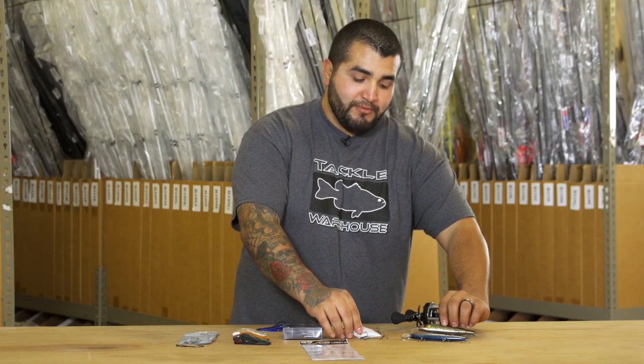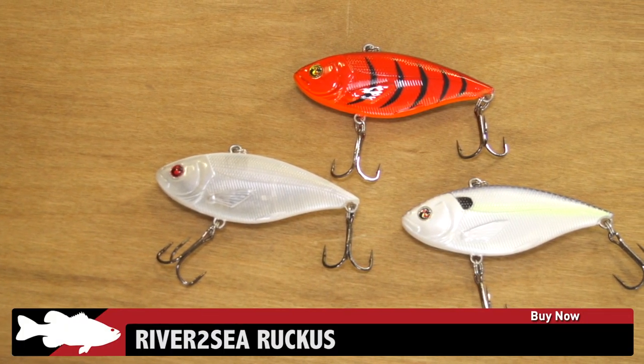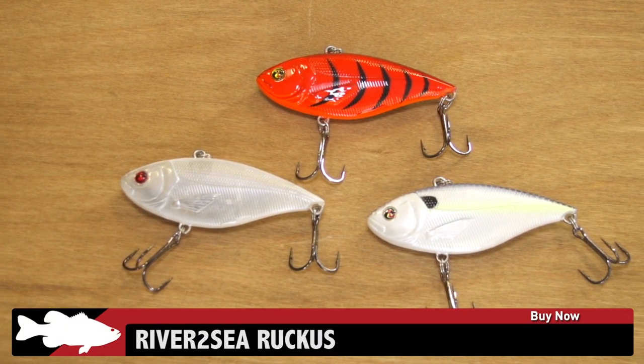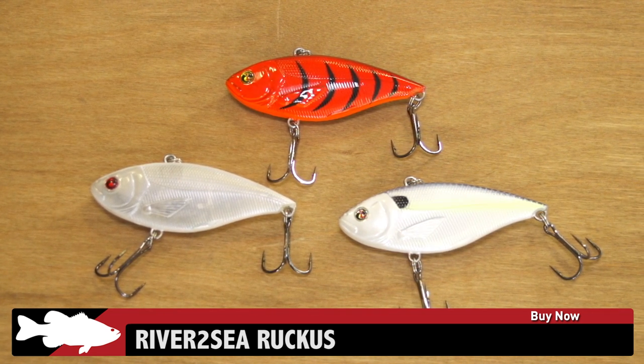Next up we've got a new one from River to Sea. This is the River to Sea Ruckus, for all of you LV500 fiends out there. This guy is going to be right there in competition with it — same great colors from River to Sea as you know already, and same great quality.